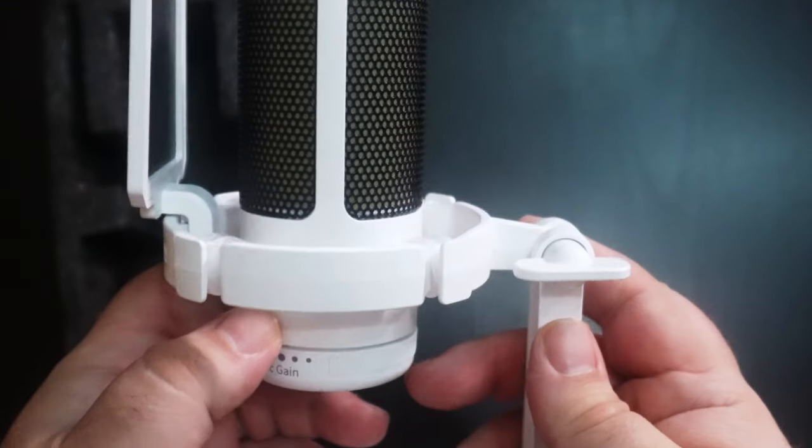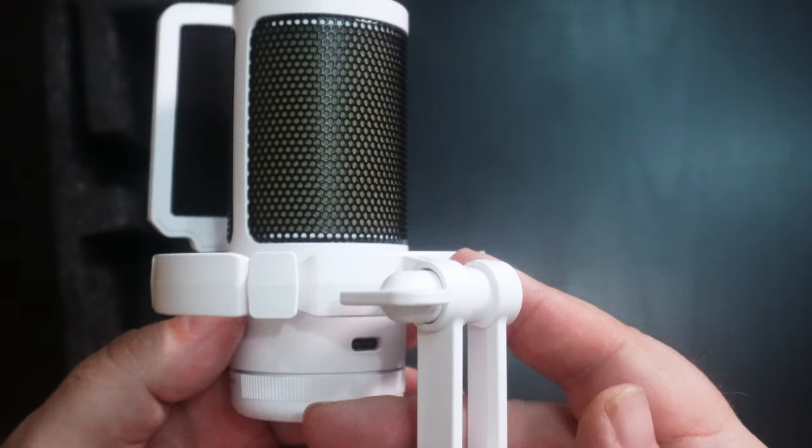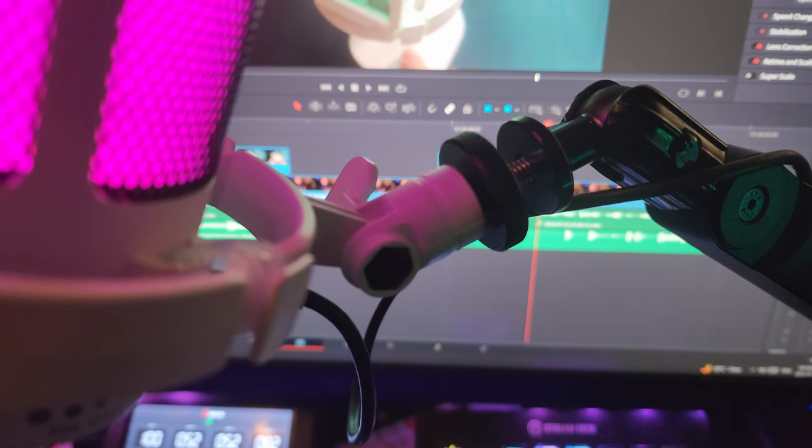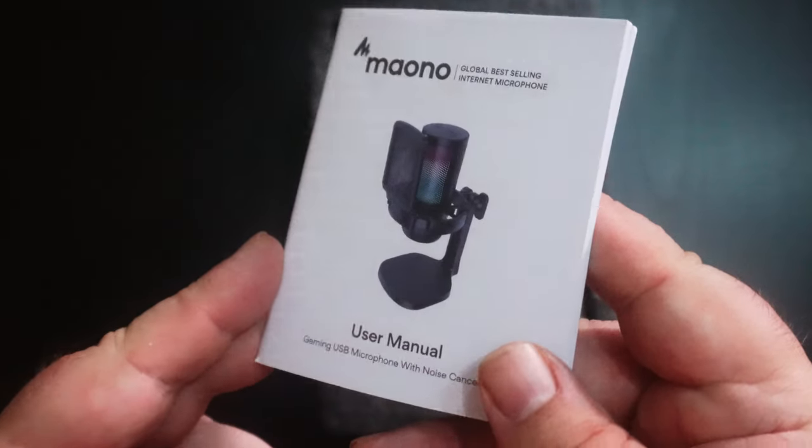In the box, you get the microphone already attached to a shock mount, a windscreen, and a stand. It came in white. The look is overall really nice. You get a USB-C cable, a little adapter to make the microphone mountable to a mic arm, and the instructions.